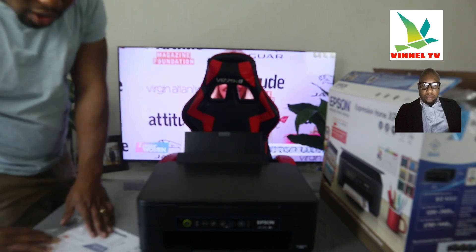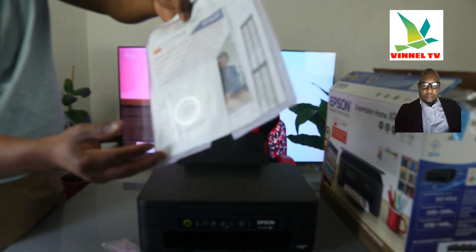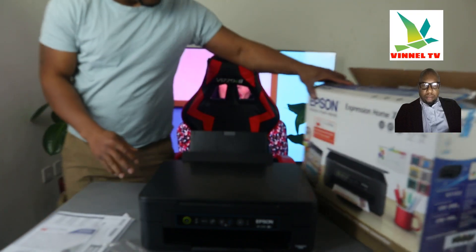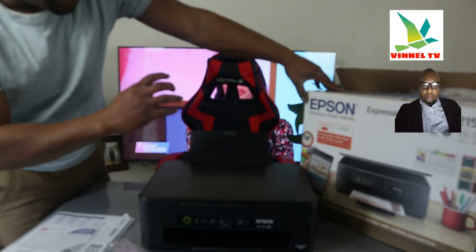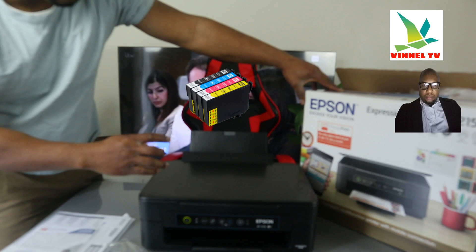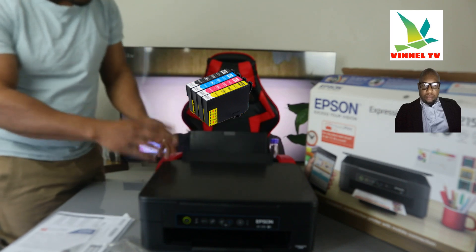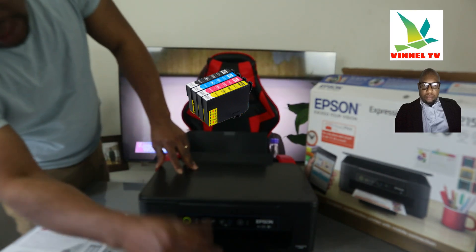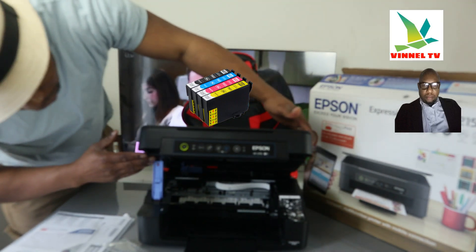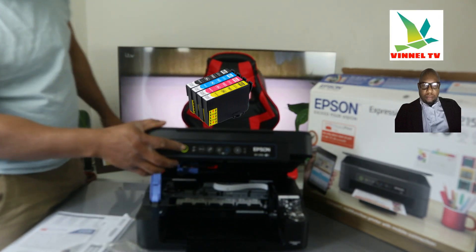The CD-ROM is included if you want to connect it with your PC, or you can download the software or connect it with the app. The ink cartridges plan starts from £1.29 a month. It uses ink cartridges 603 or 603 extra large. What we have loaded here is the 603 extra large. To open this printer, you just open it up this way and the ink cartridge is just in the corner here.